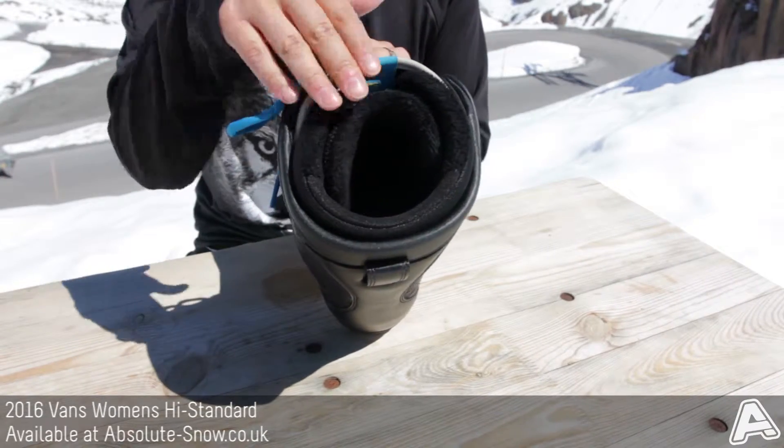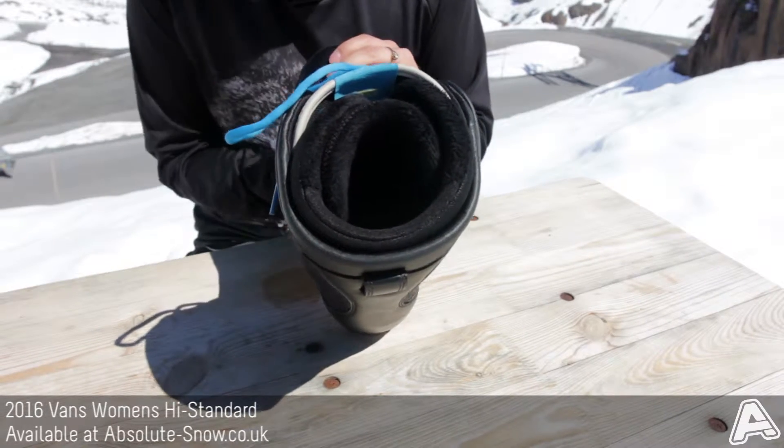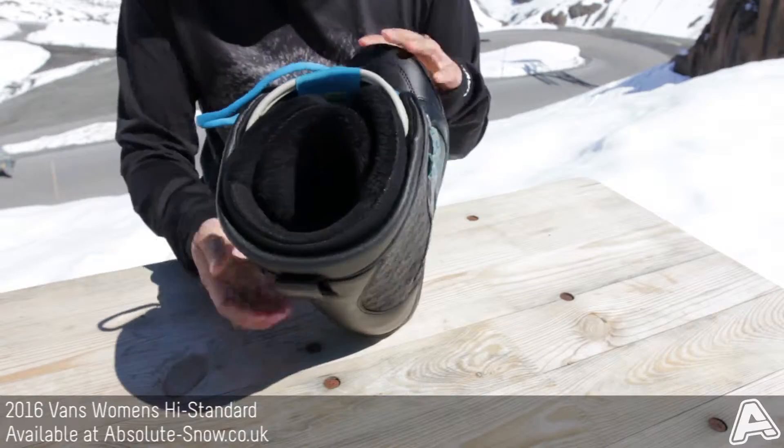It's got a nice brushed fleece cuff as well, and then down near the heel you've got an asymmetric X cage, so that's really going to lock your heel in. There's not going to be any heel rise in this, which is great from this boot.